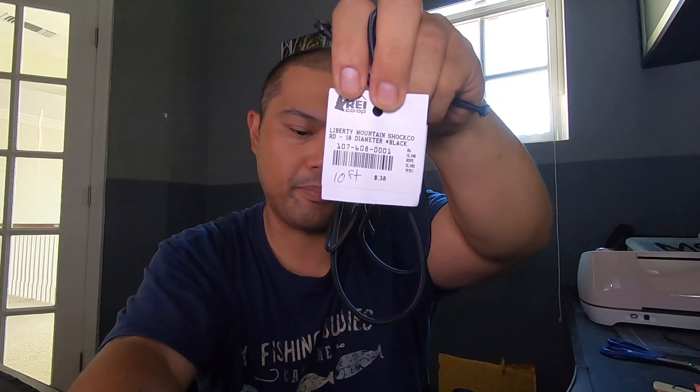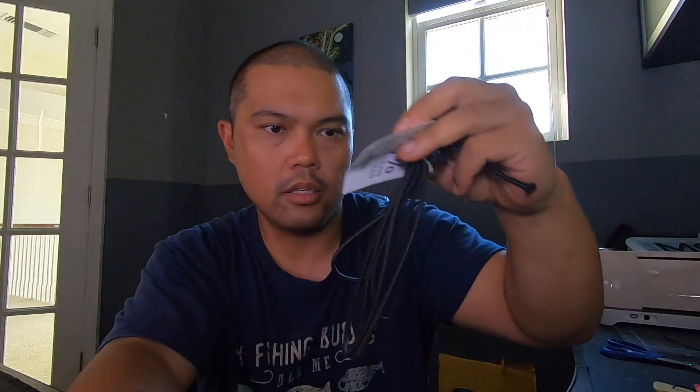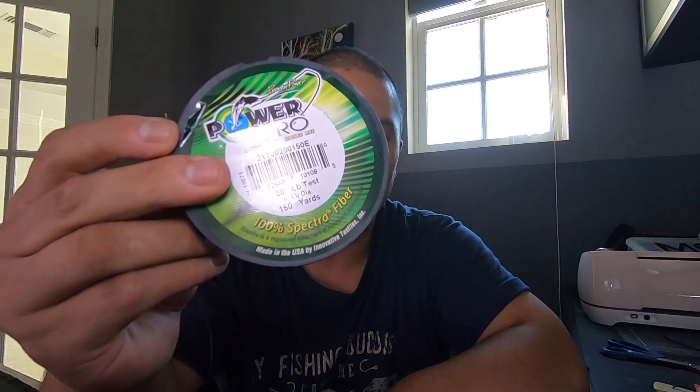I'm going to use shock cord. I got this at REI at 38 cents a foot. I had around 10 feet because I made a few of these already. I use heat shrink, braided line, and lanyard snaps. I got these at a craft store, which was only like three bucks for six of them. You can use a key ring or any type of snap locks, but for this DIY tutorial, I'm going to use these right here.